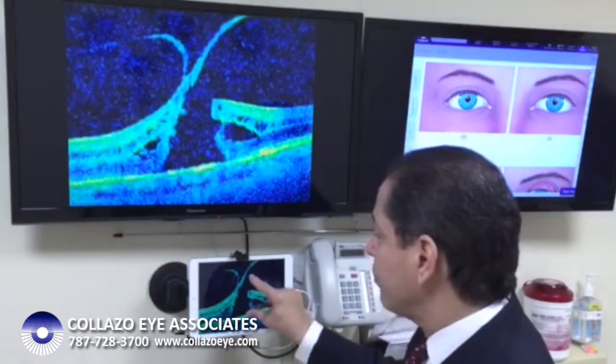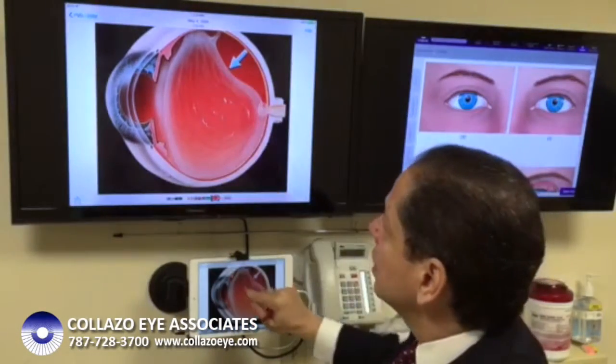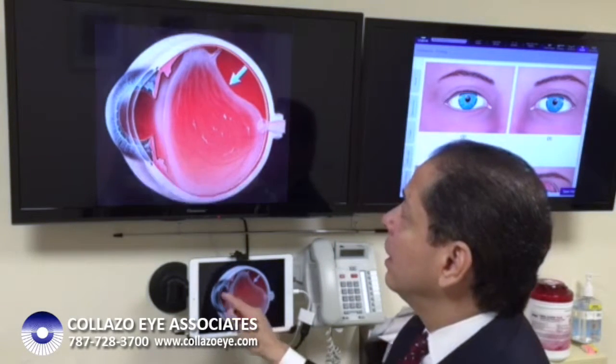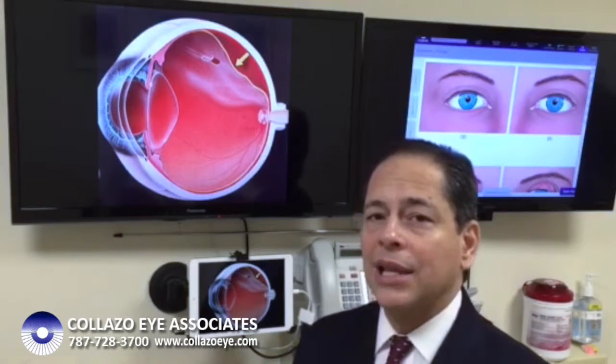In some cases, this same process can take place in the periphery of the vitreous. In the peripheral retina, the retina is thinner, and if the vitreous can't easily separate from the retina, it can tear it — and that's what eventually leads, in some cases, to retinal detachments.